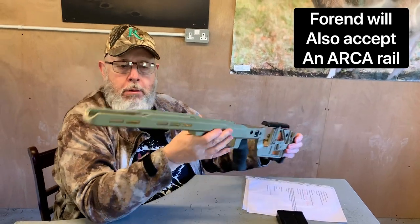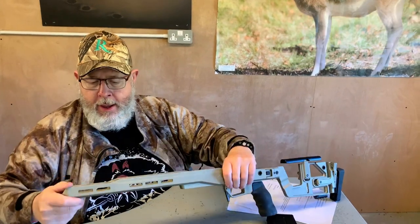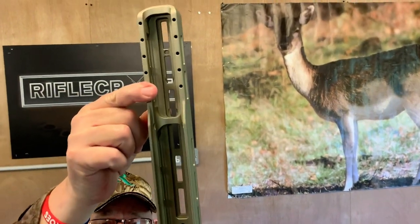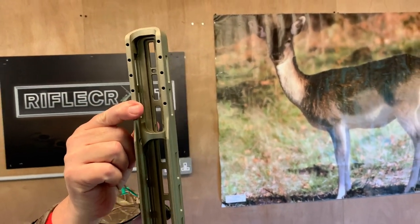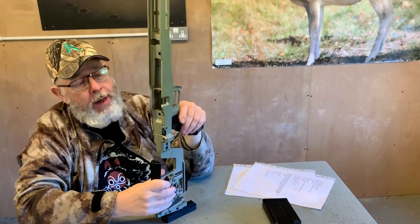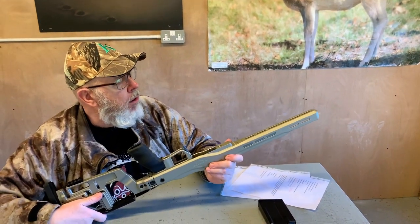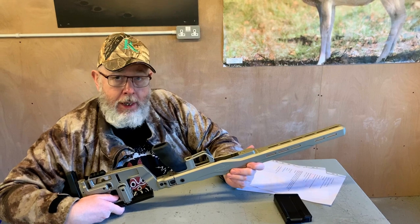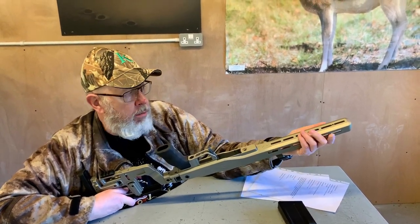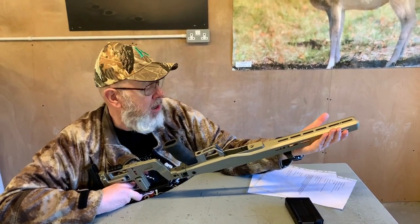The forend is all M-lock compatible, as you can see — there, there, and there. And it's also drilled and tapped for a night vision hood, which is basically a wrap-over mount. A lot of people go forward mounted these days, and it's good for that sort of thing. It comes with an M-lock Harris bipod adapter — basically a little T-plate that slides into the M-lock. You provide the machine screw from Harris and then you can put it on a Harris bipod, or you can put on a Picatinny rail and put on what you like, really.